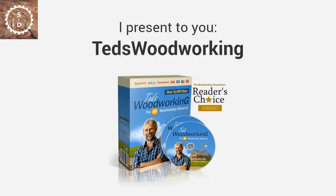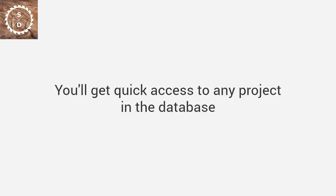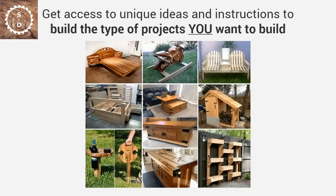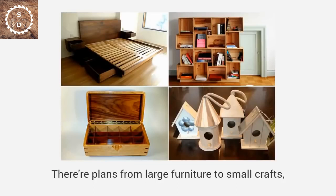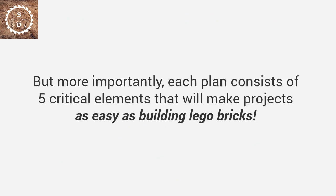I present to you Ted's Woodworking — the largest woodworking resource in the world, with over 16,000 step-by-step, done-for-you plans. You'll get quick access to any project in the database, and choose from thousands of designs and types when a need for a specific project arises. There are plans from large furniture to small crafts, outdoor projects to toys, and everything in between.